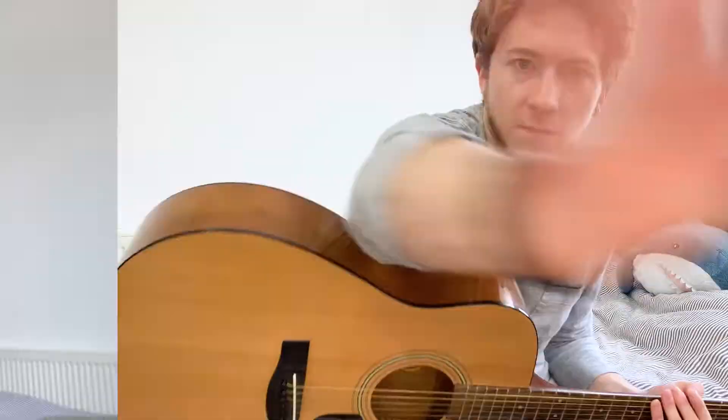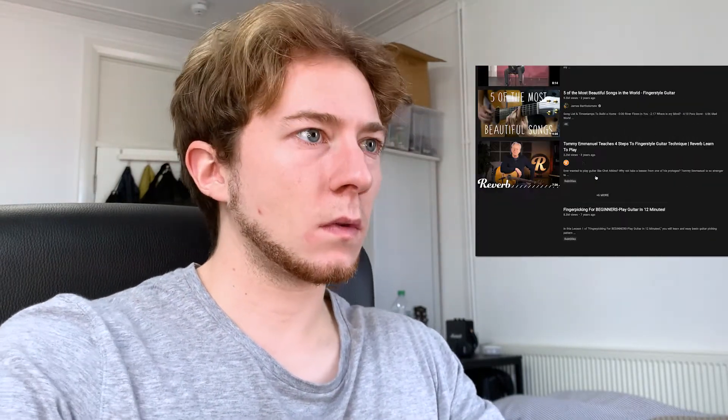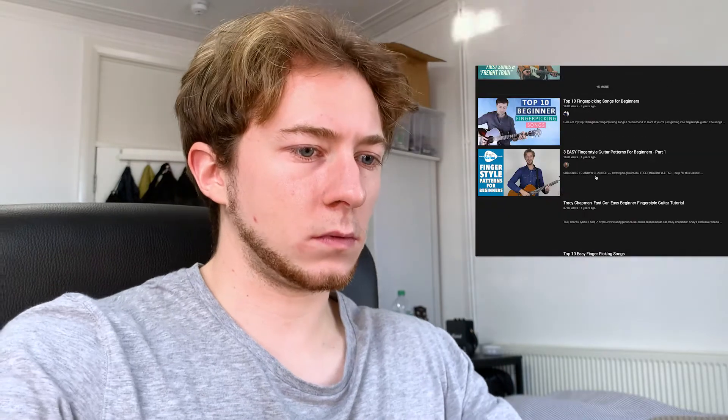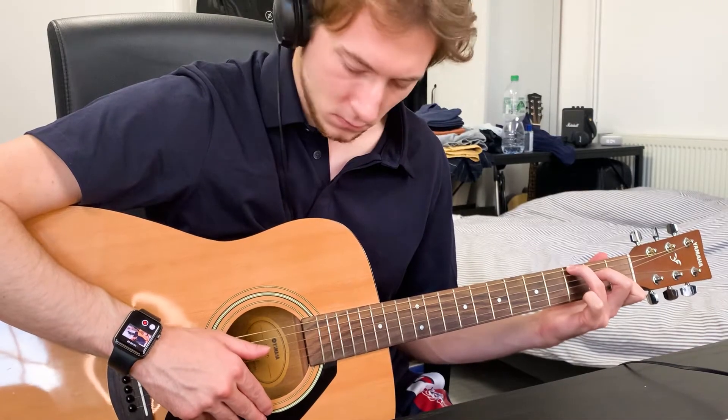Let's go. The first thing I did was to find some good introductory videos on fingerstyle, so I thought why don't I learn from the best? That's where I came across this video by Tommy Emmanuel, where he teaches four basic steps for fingerstyle guitar.